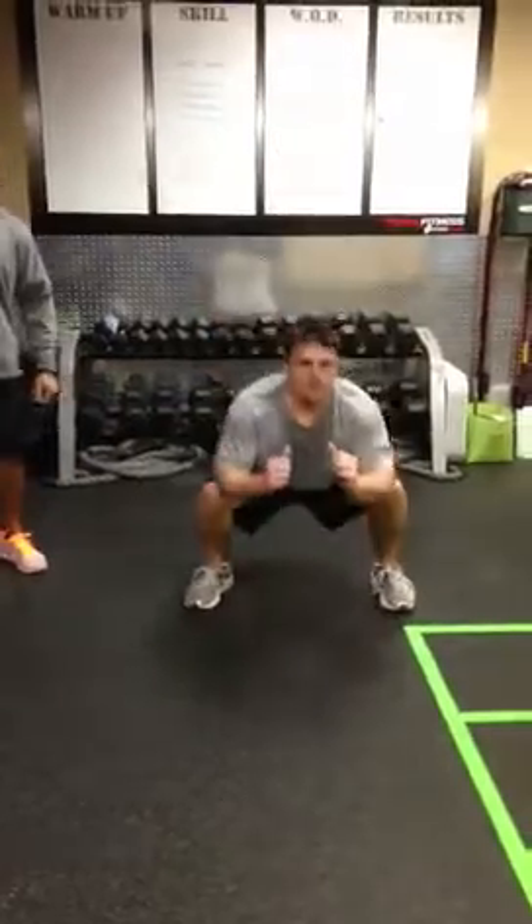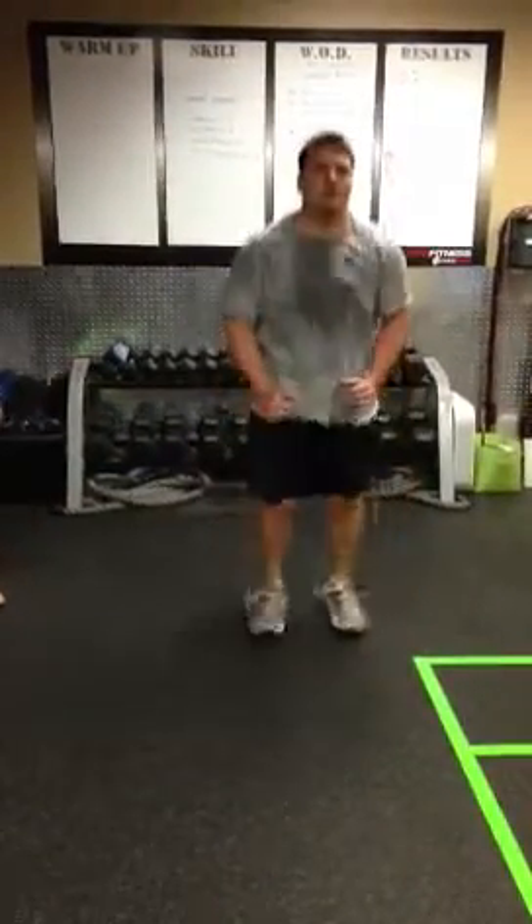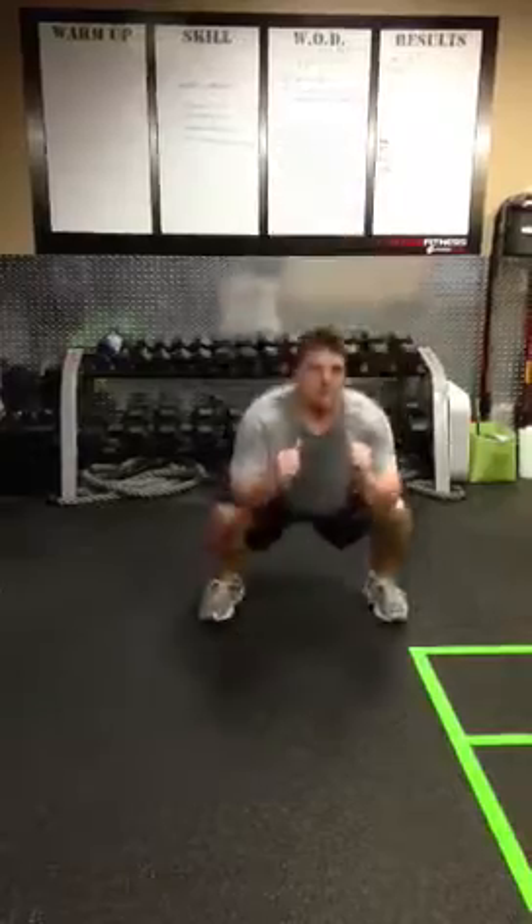The next thing that you have is pop squats. You're going to go out, get parallel with your squats. Be quick as possible, get that heart rate up right there.